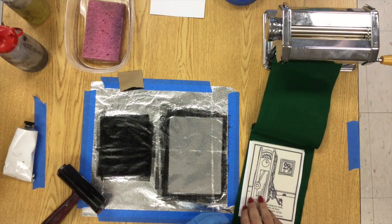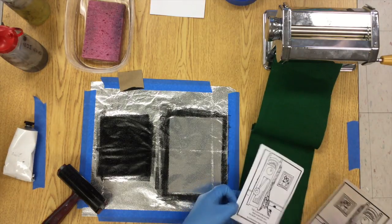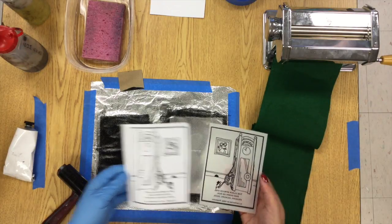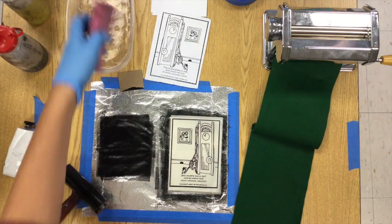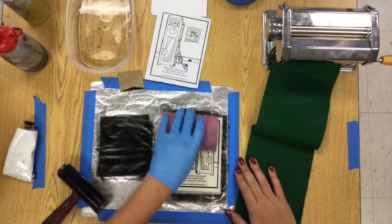Open it up and there is your first print. Not too bad! Sometimes the first print comes out a little bit light and your second one is going to come out darker, but I think that one is going to work just fine. We're going to end up hand coloring these with watercolors, so as a first image that one looks great.